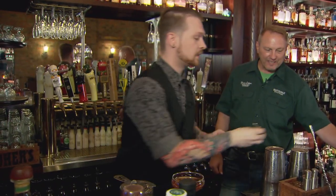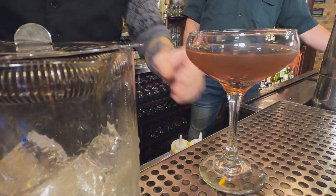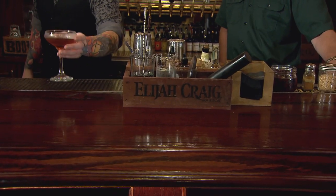Strain that into a coupe glass, and we'll add a cherry as well. It's about as simple as it gets, and elegant — it's easy to mess that drink up though, even though it's very few ingredients. And it looks gorgeous. And that's the Elijah Craig Rye Manhattan.